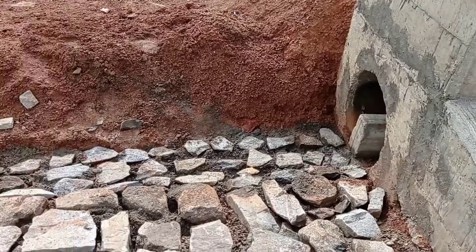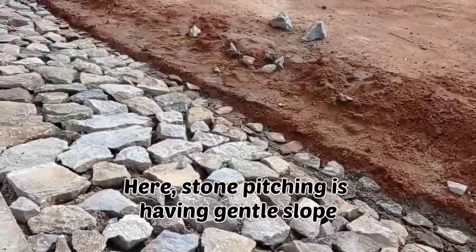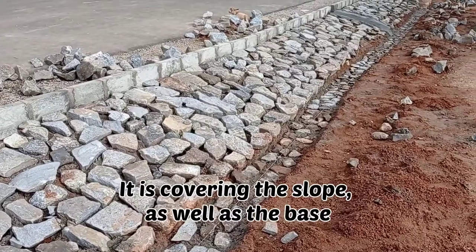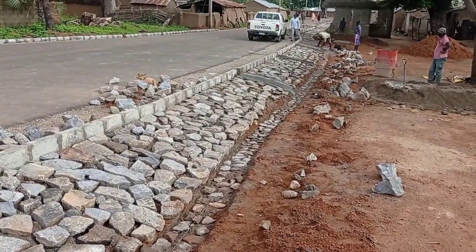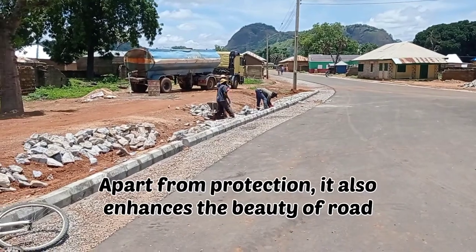You can see that the stone pitching was done for the protection of the embankment as well as for the protection of the houses. Here we have maintained a gentle slope because the area was not having a steep flow or a steep slope. You can see that the bases as well as the embankments were covered with the stone pitching boulders.